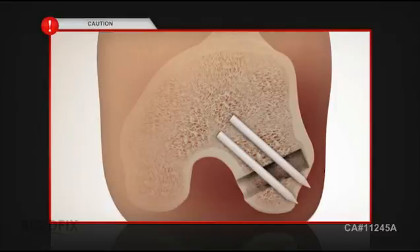CAUTION: After adjusting, if the laser line is not visible on the bone gauge pin, then implant protrusion will occur. Therefore, an alternate device must be used for femoral fixation.